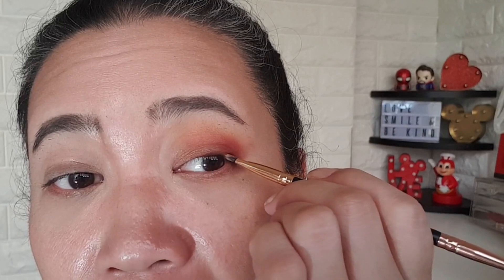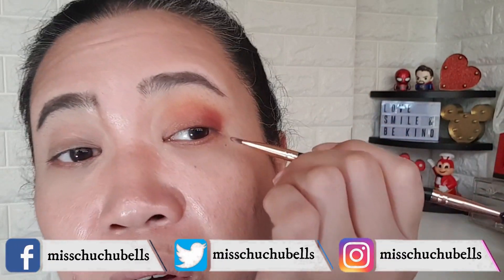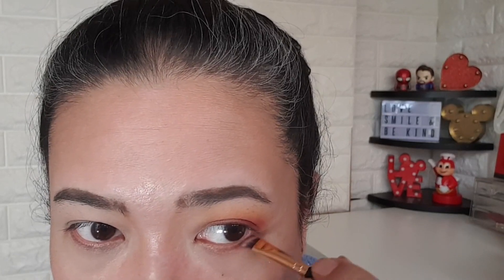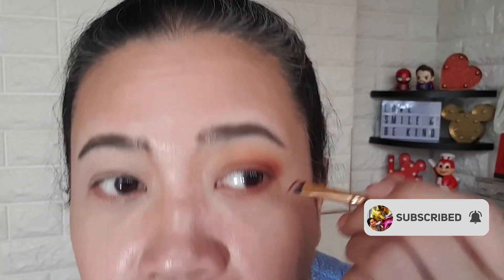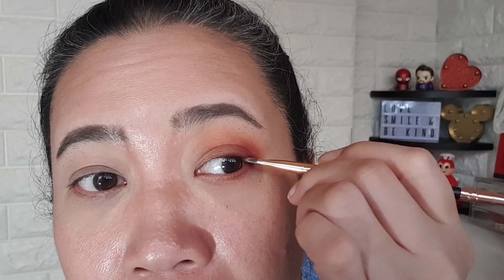My eyes are starting to water — just press it in. For hooded eyes this is a very good technique. I like palettes that have deeper, darker colors because I can use them as eyeliner. Dip back again and do just half of your lower eyelash line, then drag it a bit so you have a little mini wing — like a full wing — and we'll clean it up afterwards.